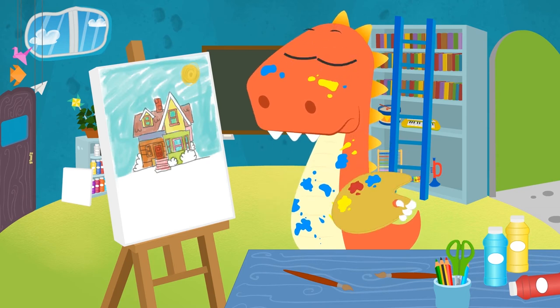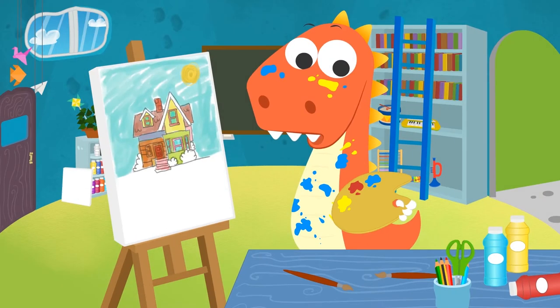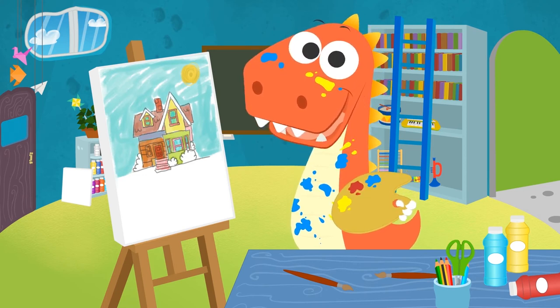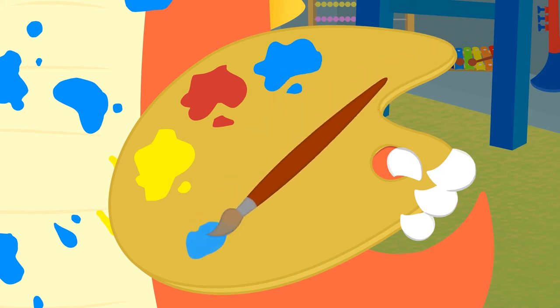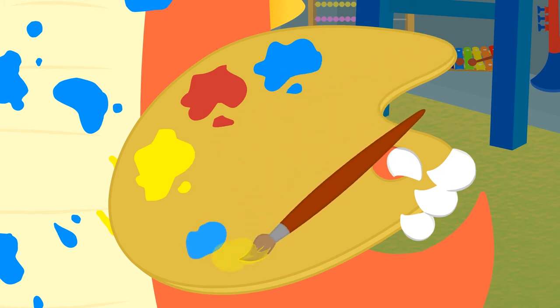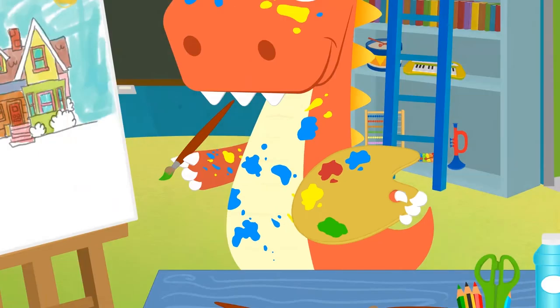Let me have a look at your plate! See? No need to worry! You have yellow, red and blue! They are what we call primary colors! We call them that because we can obtain any color we want by mixing them together! Do you want to give it a go? For example, if we mix together a little bit of blue and a little bit of yellow, we get green! And now you can paint the grass!